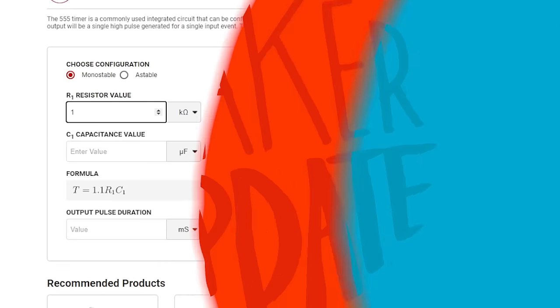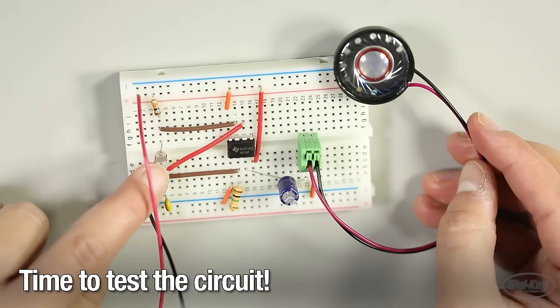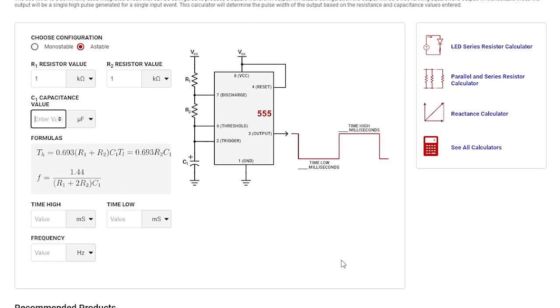For this week's Digi-Key Spotlight, I went digging through all of Digi-Key's useful online tools and found one I hadn't noticed before. It's a calculator for dialing in the exact output pulse you want from a 555 timer chip. Just replace the resistor and capacitor values until you get the pulse width you're looking for. The calculator includes a toggle for monostable and astable modes — it seems like a handy tool to know about.